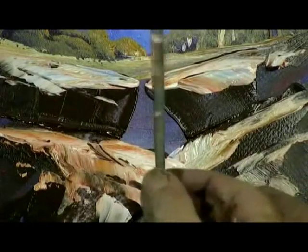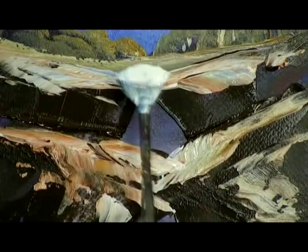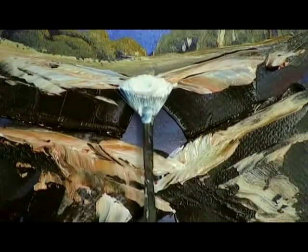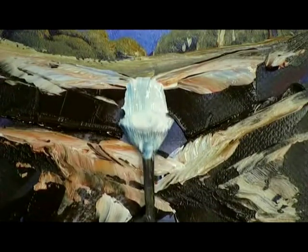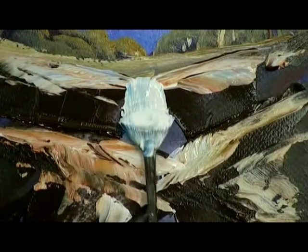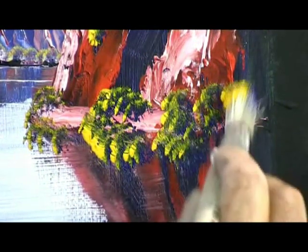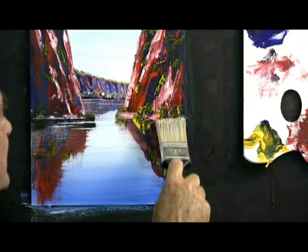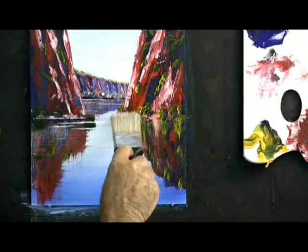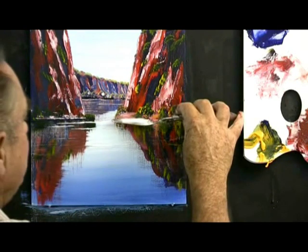If you hold your brush like that, this is easy — it works every time. Put it right where the water is coming off the first rock, pull it down, up, up, down, up, down, up. It works in oils and acrylic. Pull it down, down, and across. And touch up the bank.